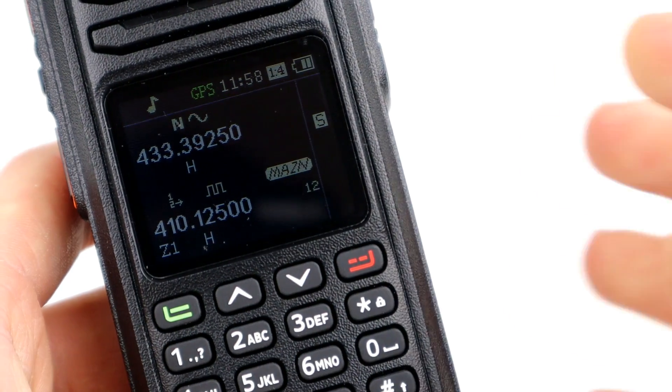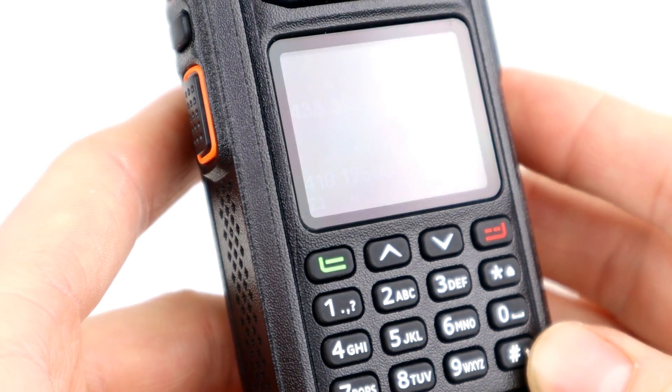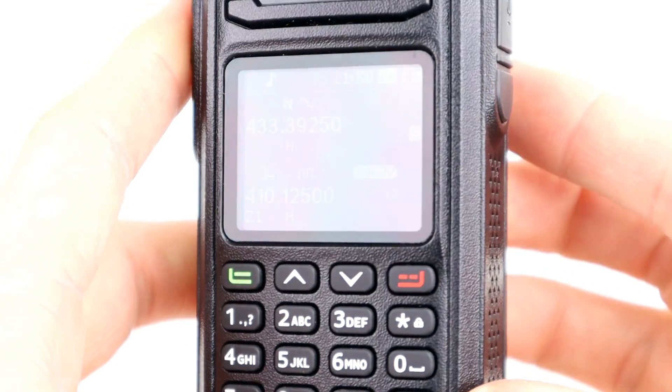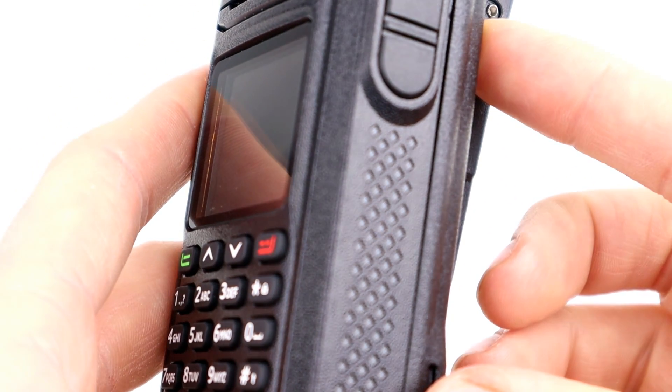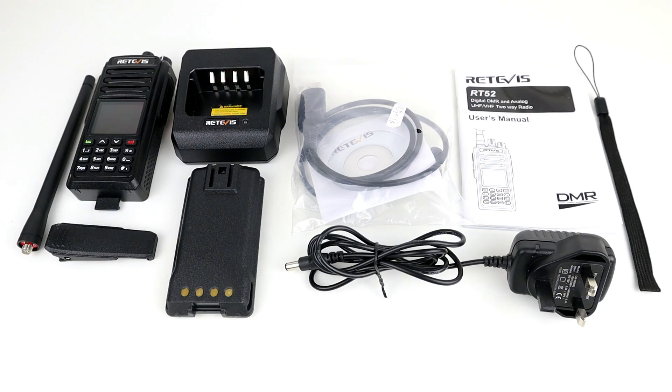This is the RT52 and I've got everything out of the box in front of me here. We're going to be doing the newer style video where I give you much more information about the radio — the features and benefits — rather than just doing an unboxing bit by bit. I won't cover programming in great detail because all DMR programming is very similar, and the same goes for this Retevis radio.